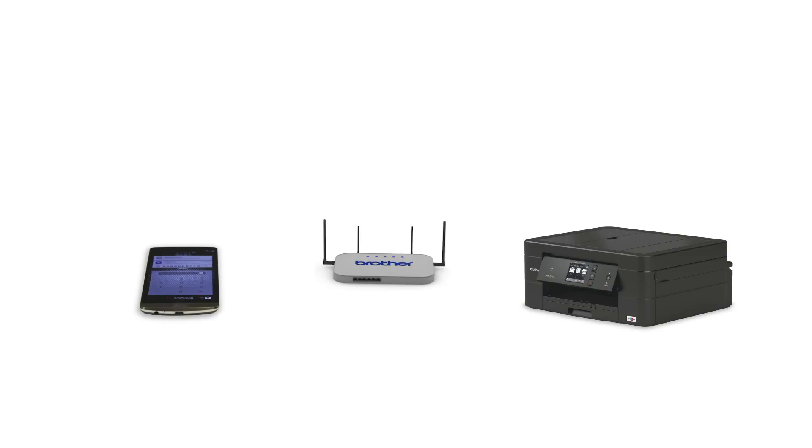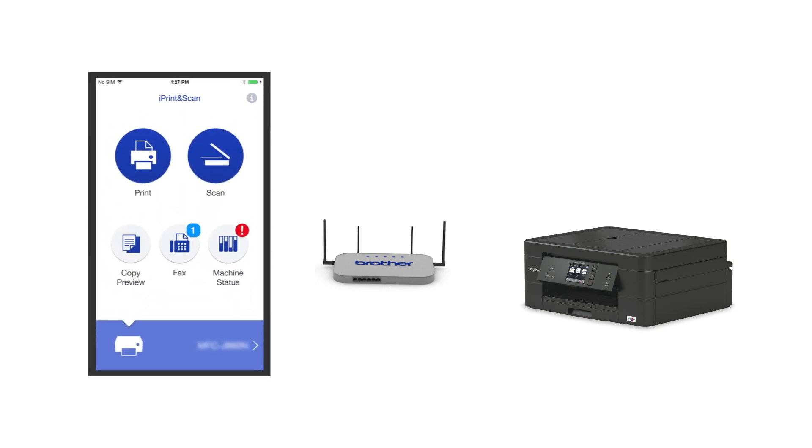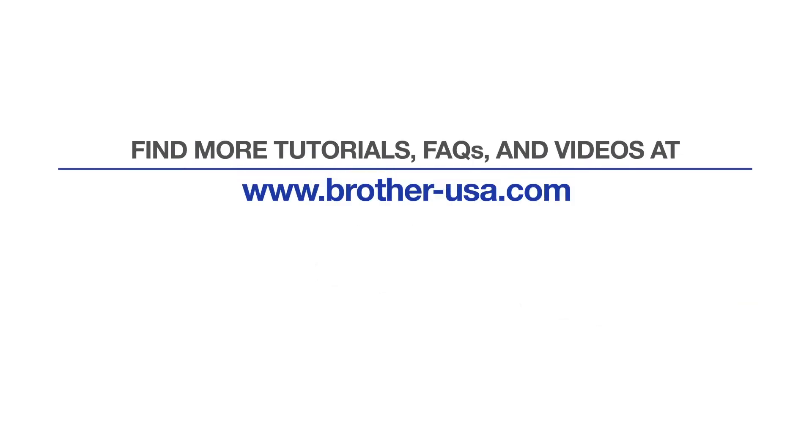After the connection process is finished, you'll need to go to either the App Store or the Play Store and download the Brother iPrint and Scan application in order to print and access other features of your machine from your mobile device. Your installation is now complete. For more tutorials, FAQs, and videos, visit us at www.brother-usa.com.